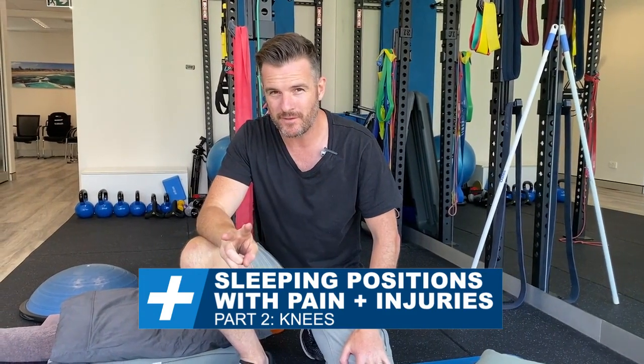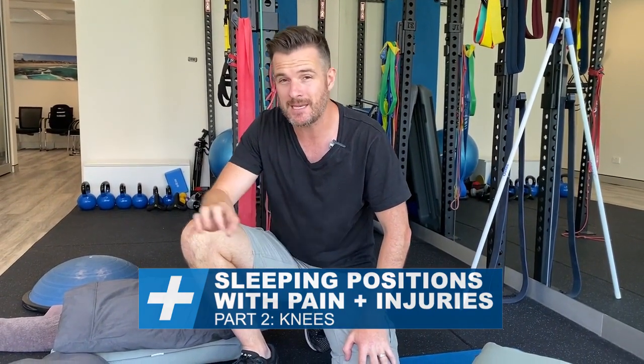This is part two of the video series for how to sleep when you're injured, in pain, or have had surgery — and this time it's for your knee. Similar things apply here as we covered for the lower back: sleeping on your back and sleeping on your side. A few tips for this one.